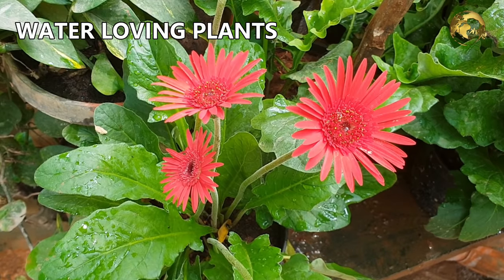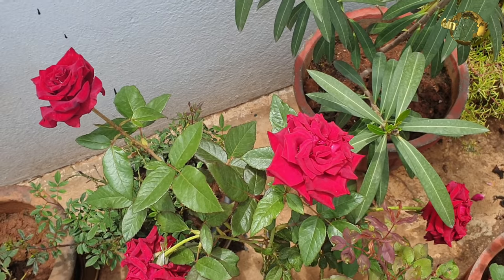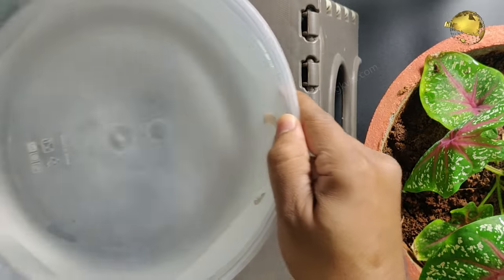This is best suited for plants that need a lot of watering, and the duration of watering in this method can be easily varied by choosing the size of the water source.